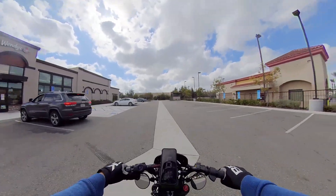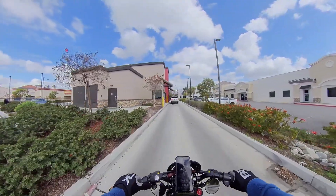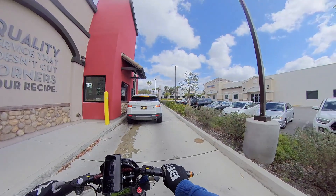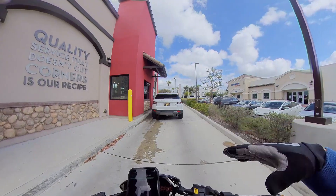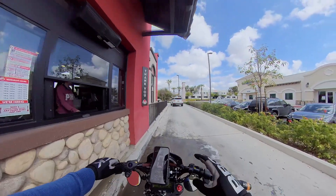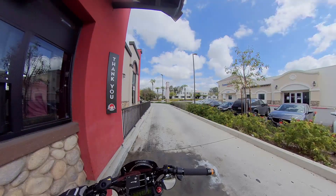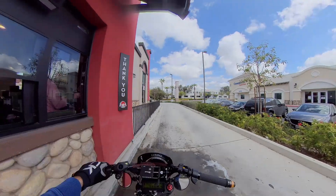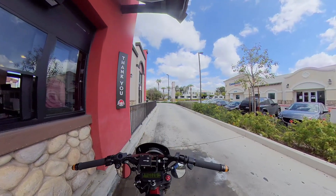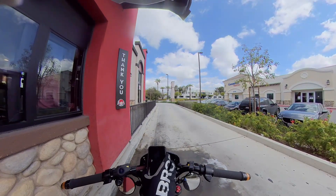Going through the drive-through on the Super 73. Now there's a next upgrade I'm pondering — most people get that expensive motor upgrade with the enclosure, it's a few thousand dollars. Honestly, that's why we have an Onyx. I'm not comfortable with these really fat tires on the Super 73 going that fast — it feels really uncomfortable, like it's not made for it.